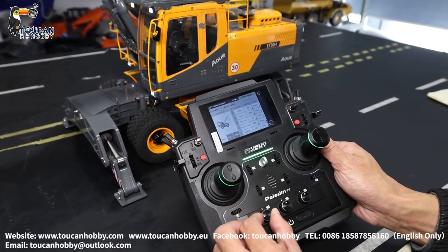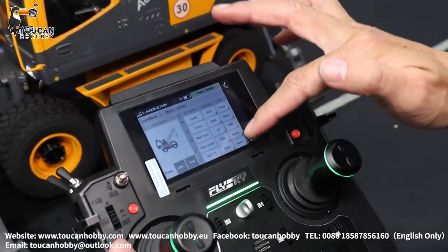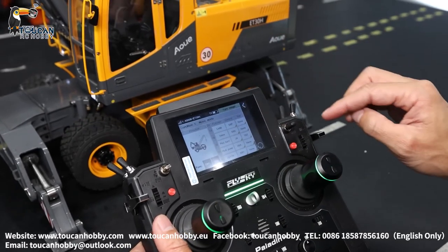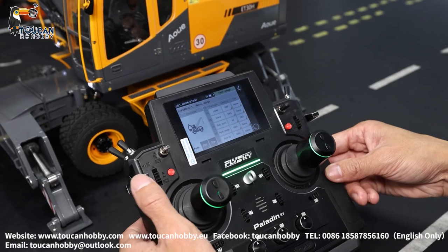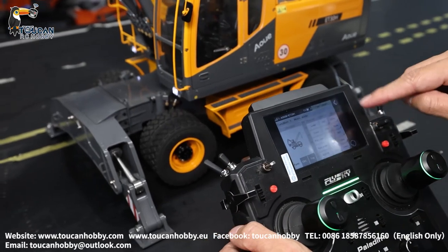Only one direction turning for the pump. Channel eighteen is a control wire — signal wire for the engine sound, mix control with the throttle. After you start, it will have the engine sound when you're driving. That's channel eighteen signal wires.